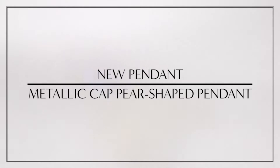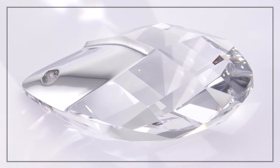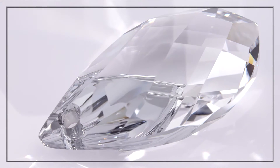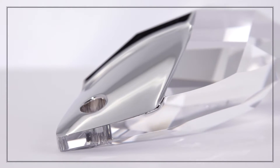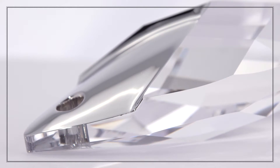The new metallic cap pear-shaped pendant is a sleek and versatile, very attractive alternative to pendants with separate metal clasps. Its new coating technique imitates metal, which matches perfectly with rhodium clasps, pinch bales, or loops.